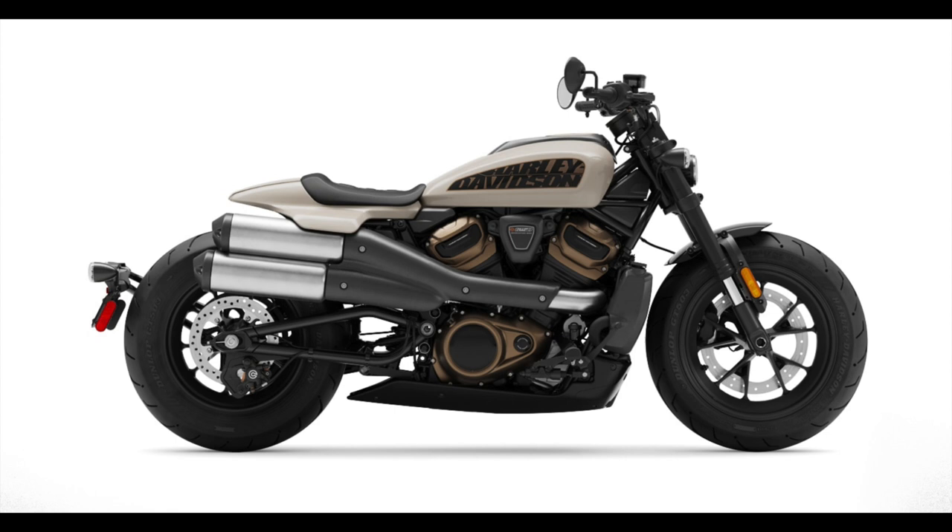There's a lot of flat track influence in this bike. The exhaust is mid-mount, they went to bar end mirrors — bar end mirrors were always something a lot of Sportster guys did — and there's definitely a bobber influence. Harley went with them right out of the gate.